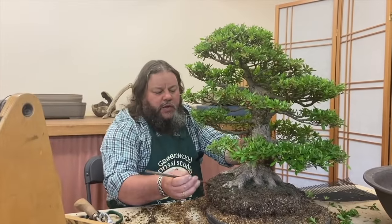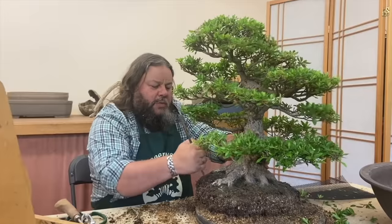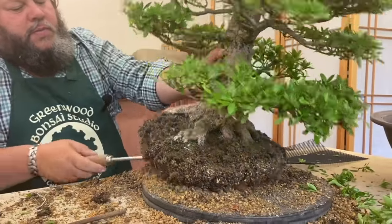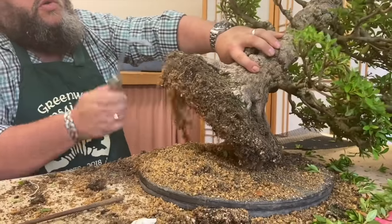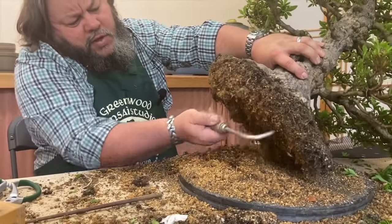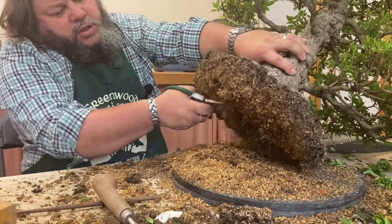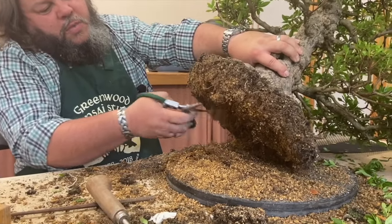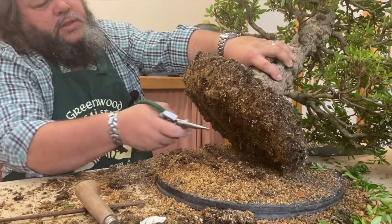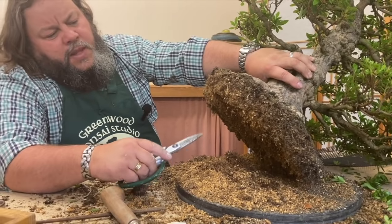On this top surface, with a wooden chopstick we've got most of this combed out and loosened up. Around the edge we can use a root hook to comb it out a little bit more — you can see it's quite granular around the edge. On the underside I've already taken about two inches off by combing it out and then trimming back the longer roots with a pair of scissors.